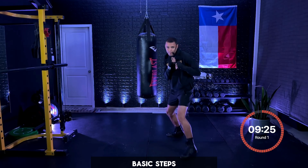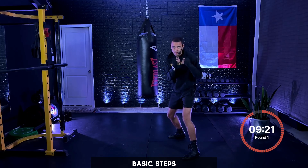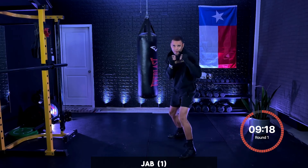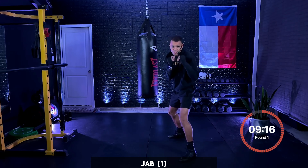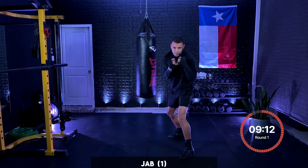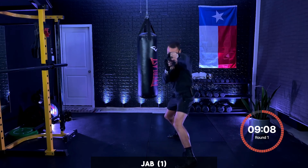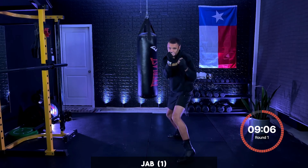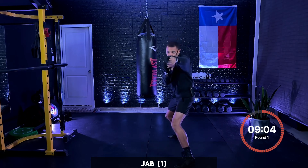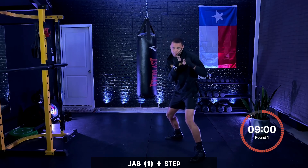Three, two, and one. Now I just want you popping that jab — pushing off the back foot, getting full extension as you throw that jab, pulling that rear shoulder back, turning that punch over. Just working that jab. Full extension on it. Once you're comfortable throwing that jab, add a step in any direction — jab, step, and move.